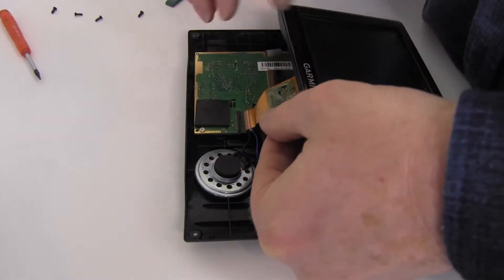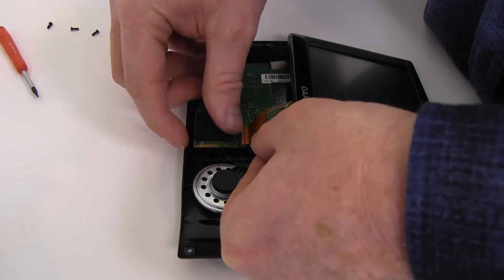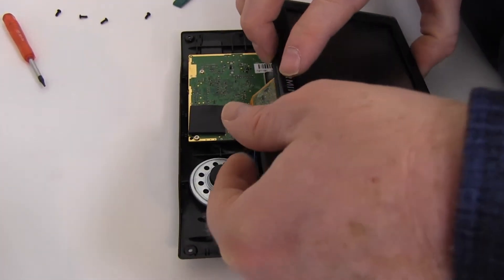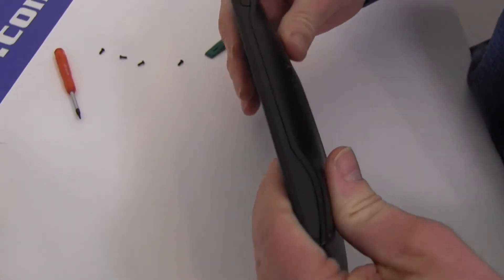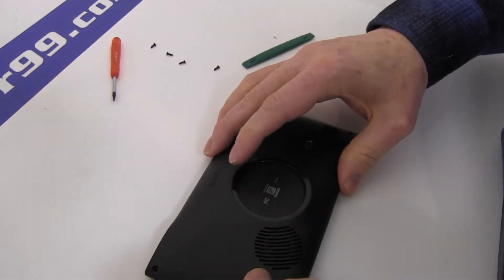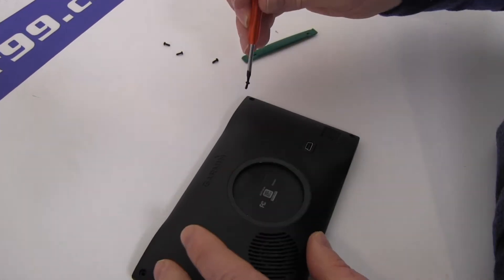Reconnect the ribbon cable as shown. Gently snap your Garmin shut. Replace the four screws.